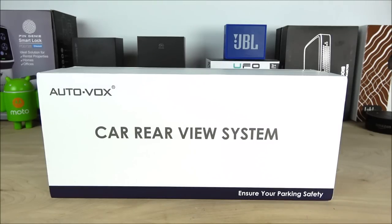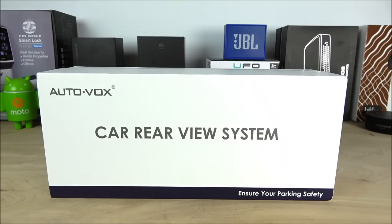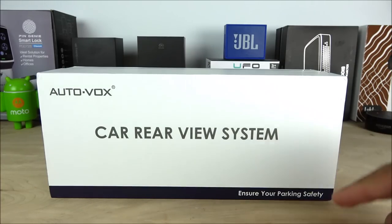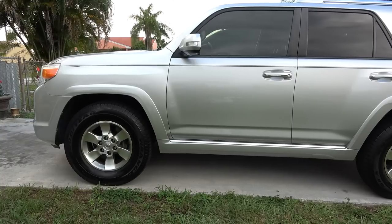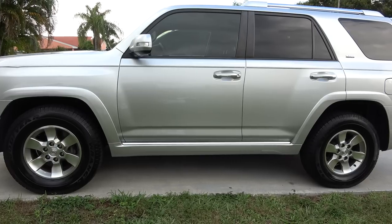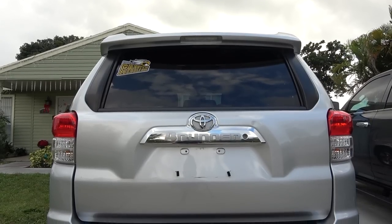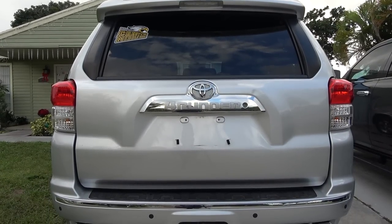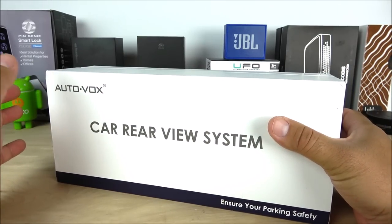Hey, what's going on guys? Here from Maji and Jay, super excited that I finally got my Auto-VOX rear view camera. I got this directly from Amazon with Prime service for only $138. In my opinion, anything that has the word 'safety' in it is always worth it. This particular camera will be installed in my wife's car, which is the Toyota 4Runner 2013. Unfortunately her vehicle is not equipped with a rear view camera, so installing this will make it 100% worth it.